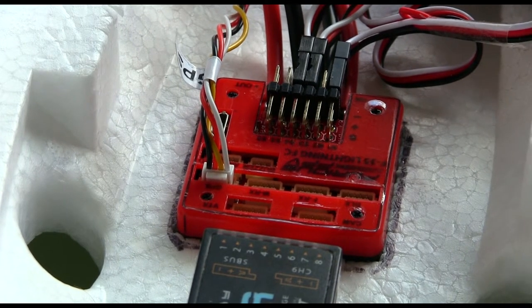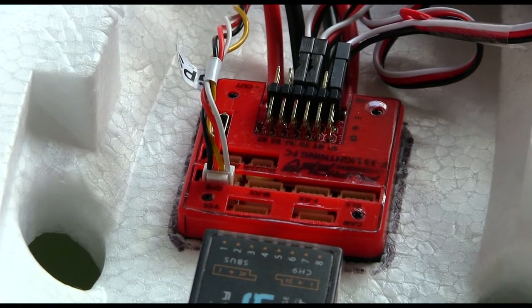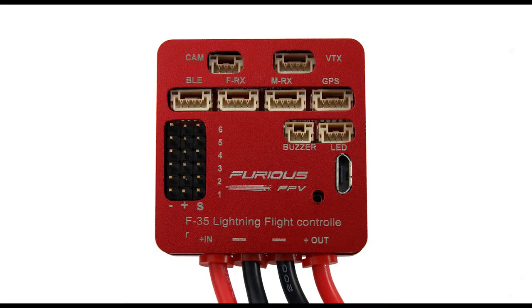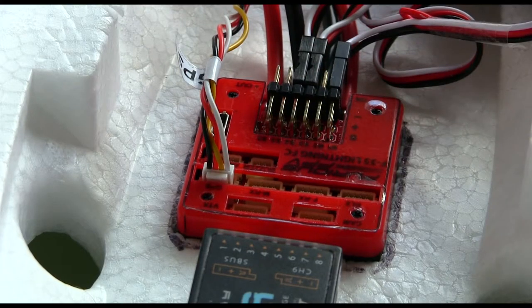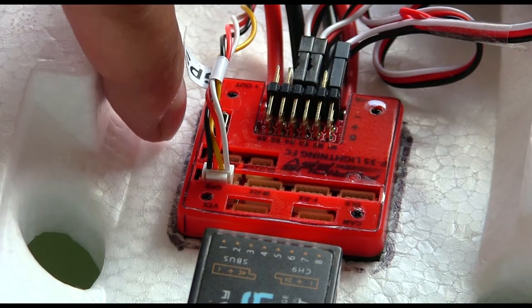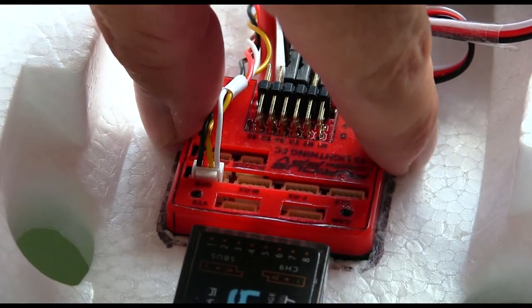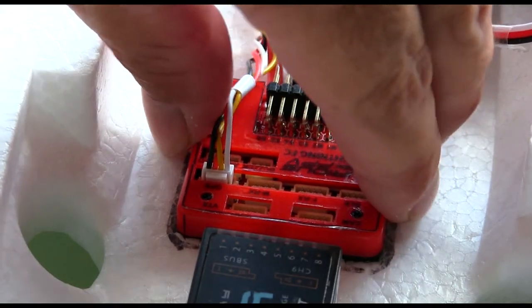This flight controller here is a Furious FPV flight controller. The reason I went with this one was because it's got all the plug-and-play features. It's a very easy one to set up, and being my first craft that I've put together, I figured it's probably not a bad one to start with. I've mounted it in the center — I dug out some of the foam and just glued it down inside there, so it's very solid and not going to move anywhere.